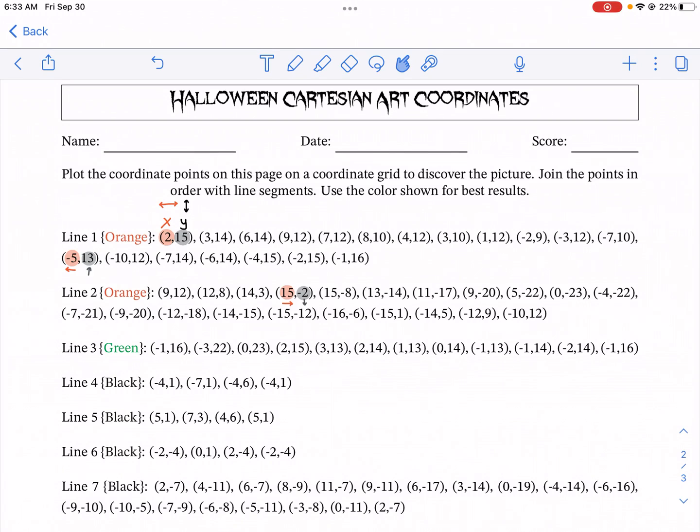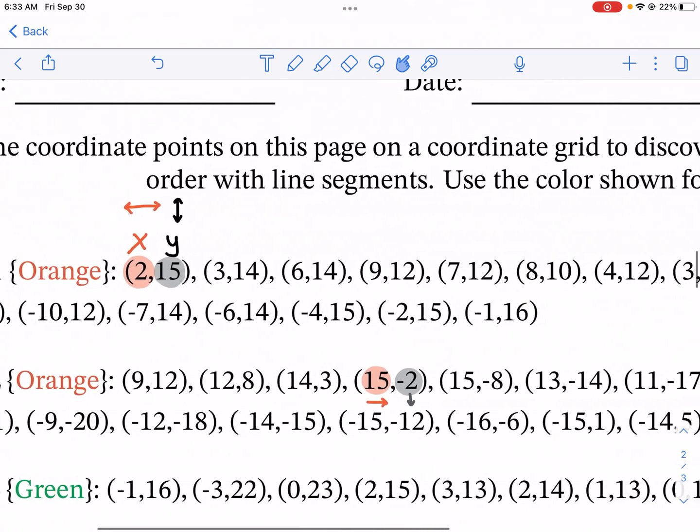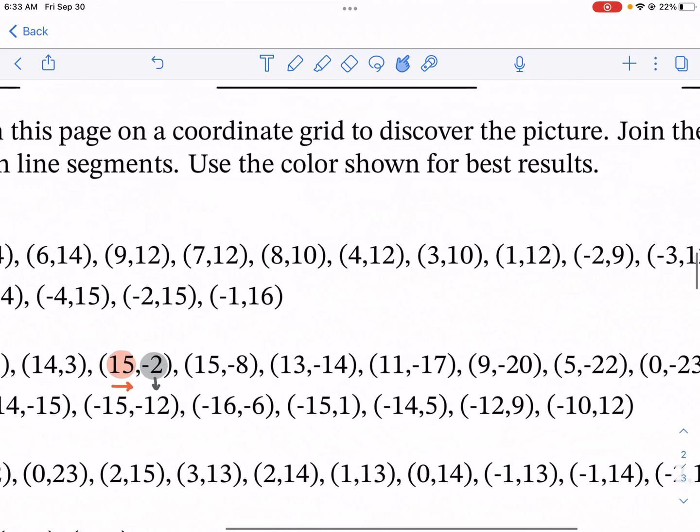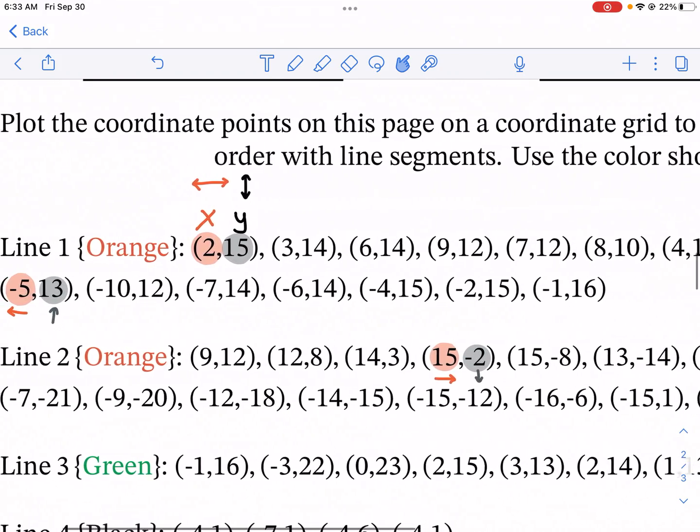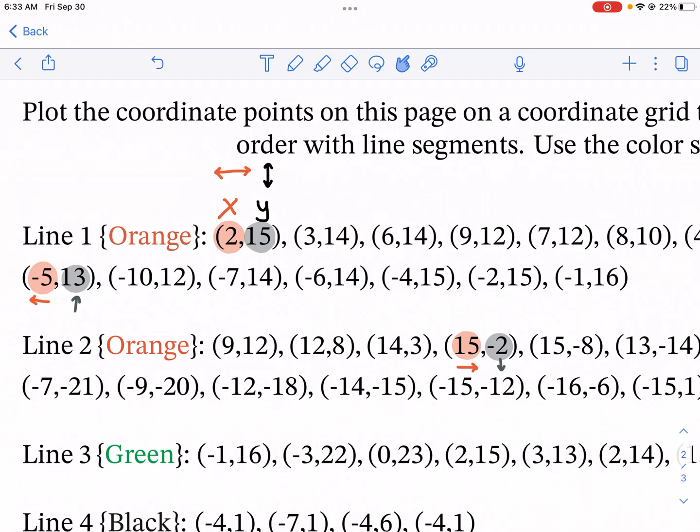Happy Halloween everybody, this is Mr. West and today we're doing a math drill tutorial on Halloween Cartesian art coordinates. This is a great exercise because it helps you learn how to do coordinates while at the same time creating a cool picture just in time for Halloween. If you need a link, there's one in the description below.